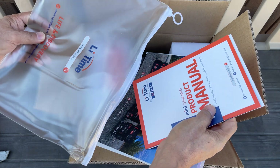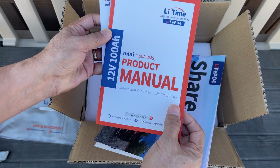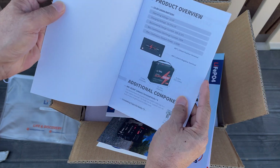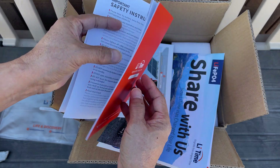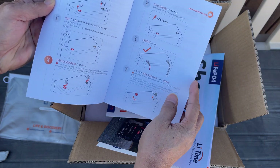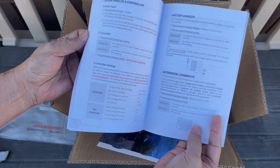There's a nice print-out on the case — a product manual. This is the 100 amp-hour, BMS, 12 volt battery. It's got all the specs there. It also comes with insulating plugs, screws, and charging information.